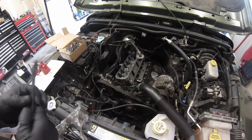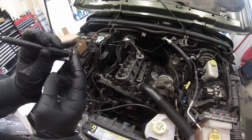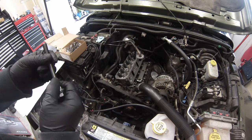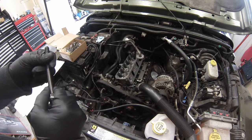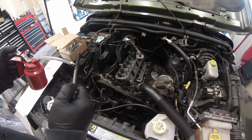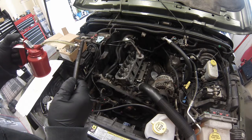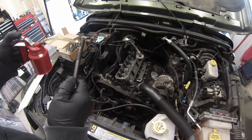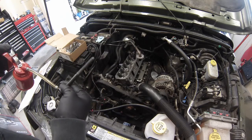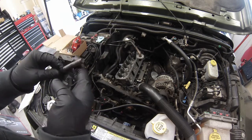We want to put just a little bit of clean oil on the threads, underneath the washer, and then underneath the head of the bolt as well. These are torque-to-yield, so we need to make sure they're actually reaching the proper torque from tightness, not just from resistance in the threads or anything like that inside the block. Just a little tiny bit of oil — we don't want to put too much on. Oil doesn't compress. Just enough to get those threads a little wet, and under there as well. Take your hand and just smear it around a little bit.